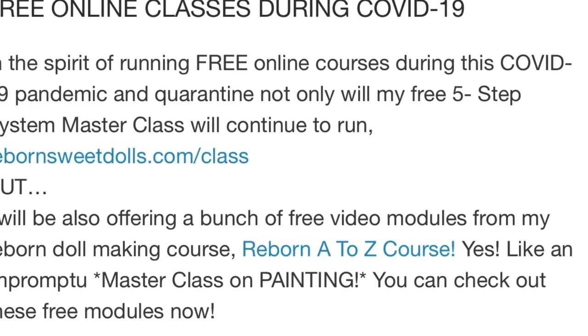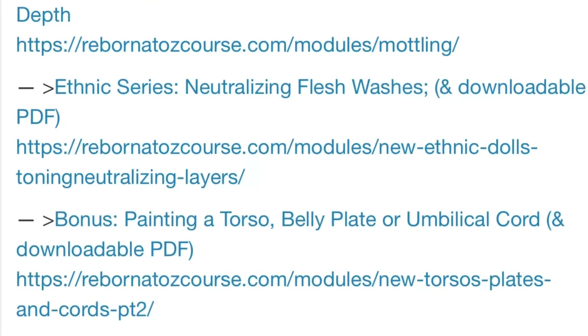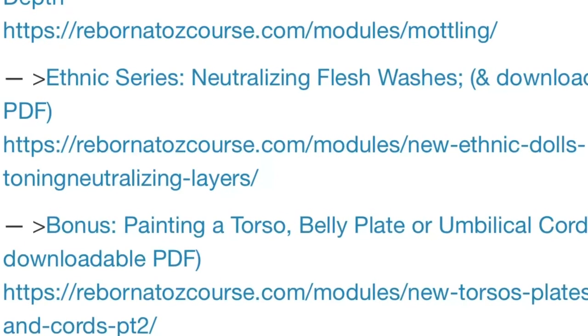So I will be back with another video as part of this free masterclass on painting in the next video. Bye guys, I'll see you next time.